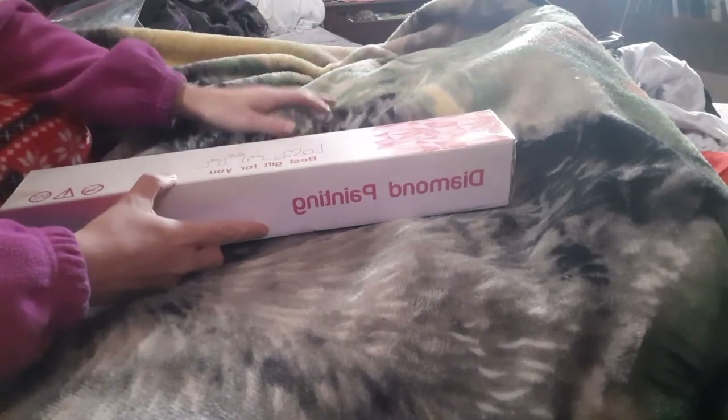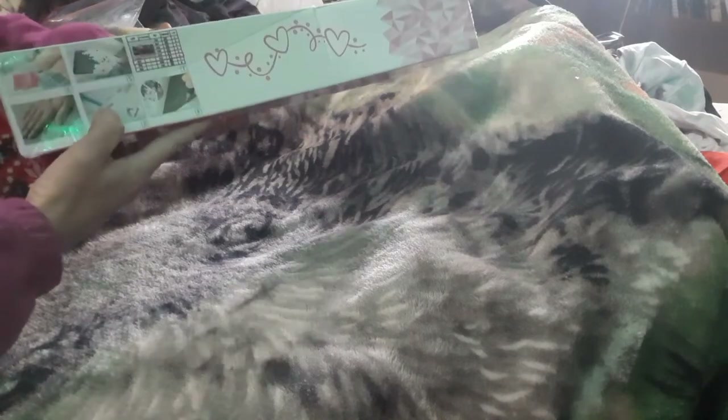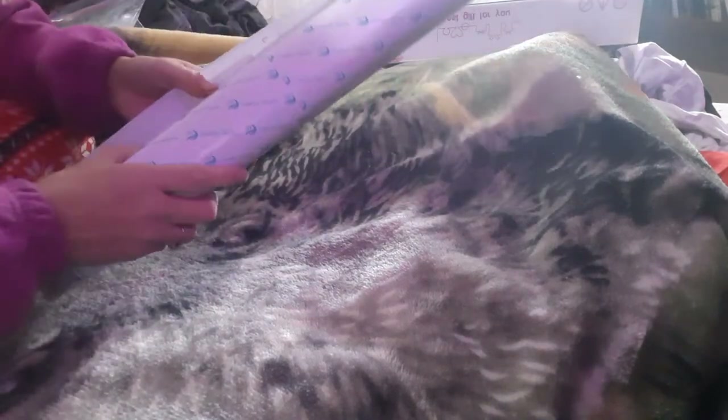I came across a company called Diamond Painting Hut that offered a mystery painting. It comes in a really nice box with a little diamond on the end. I hope everybody's doing good — I'm doing well. I think we're all getting through the pandemic pretty good, which is a good thing. I'm just ready for it to be over and back to normal, whatever normal will be now.